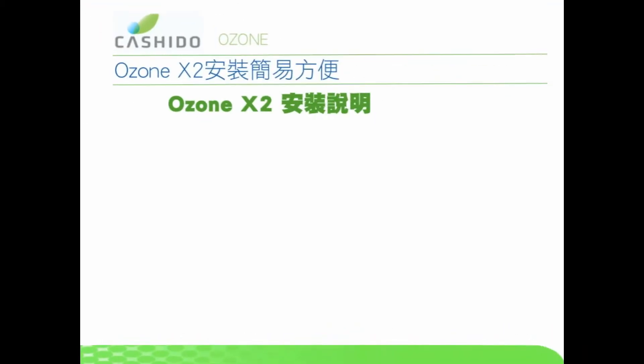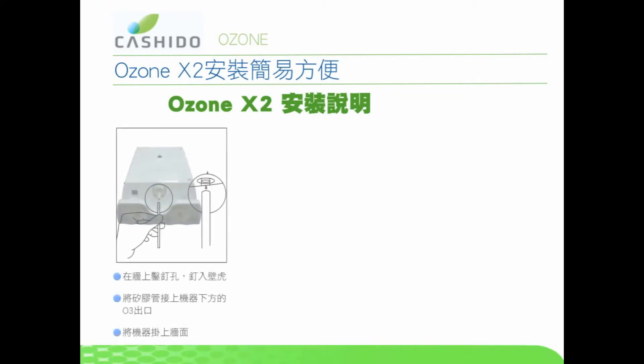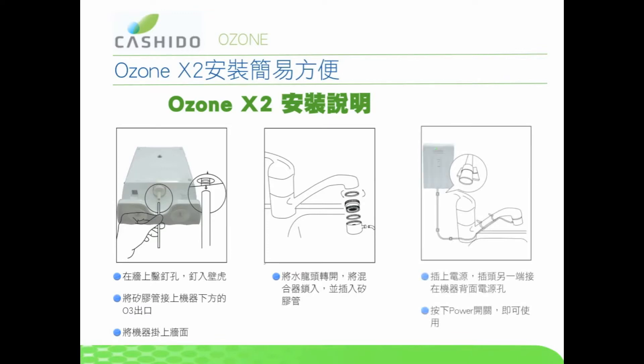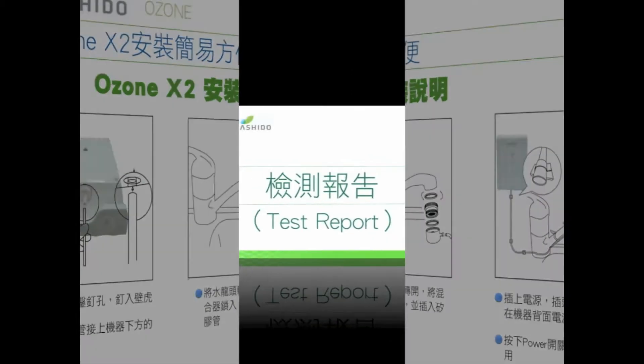The O3ON is easy to install. 1. Fasten a screw into the wall, put the silica tube into the ozone output valve, and hang the O3ON on the wall. 2. Remove your existing faucet aerator, screw on the Kushido mixer, and connect the silica tube. 3. Connect the power, turn on the system, and it's ready to use.